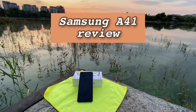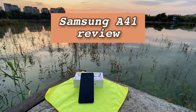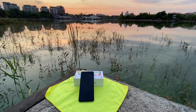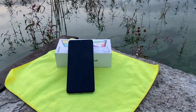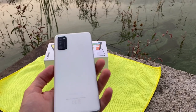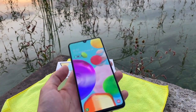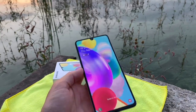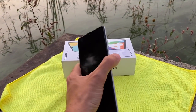Hello YouTube, welcome to another video from Tech with Stefan. This is the Samsung A41 review. Here we have the phone — it's a white version and it has three cameras on the back, and of course the Super AMOLED screen with the teardrop notch.